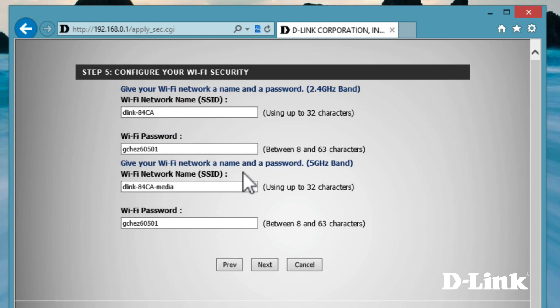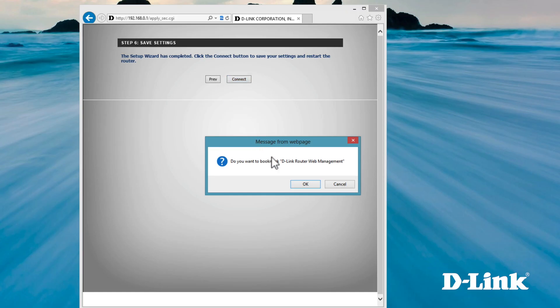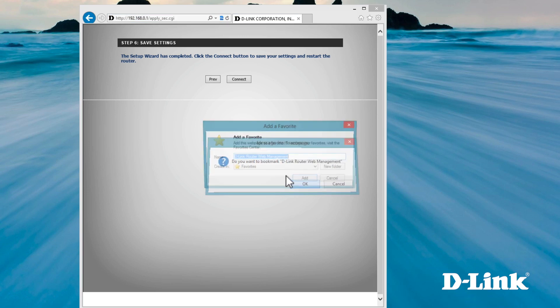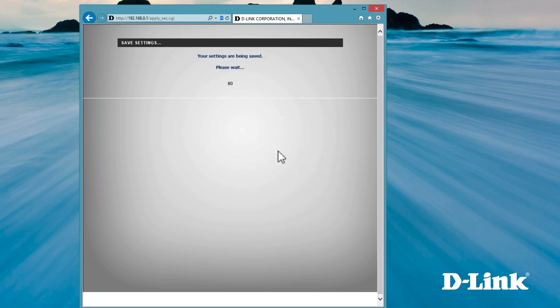You also have the option to change either band's SSID and WiFi password, but if you do, the WiFi cards provided won't be much use. And don't worry, because each router is shipped with different SSIDs and passwords. So we suggest leaving them as is. And that's it — your new DGL-5500 gaming router is set up and ready to game.